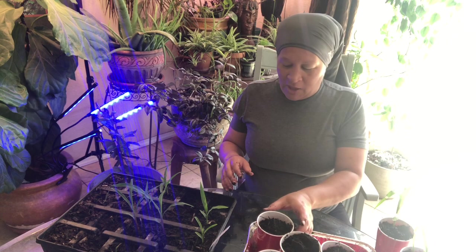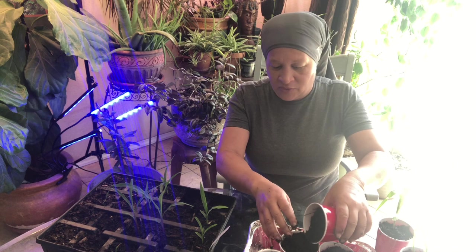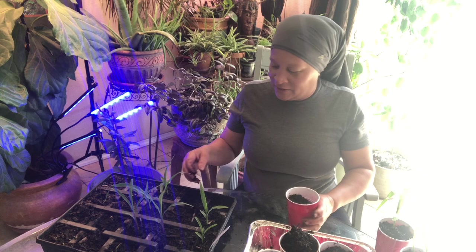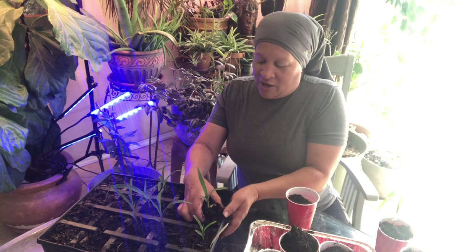Last year my corn was dwarf because I left it in a tote. And then by the time the little ears developed, some kind of aphid or black bug ate it before I could get to it. So I think I got one little corn — I tasted one little corn out of that whole crop.